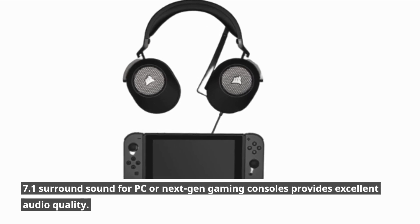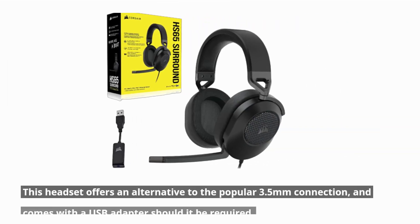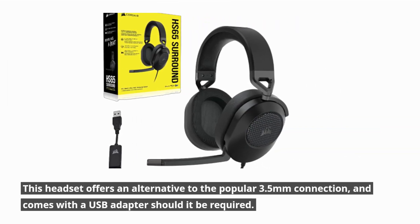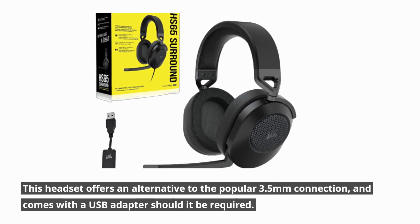7.1 surround sound for PC or next-gen gaming consoles provides excellent audio quality. This headset offers an alternative to the popular 3.5mm connection and comes with a USB adapter should it be required.